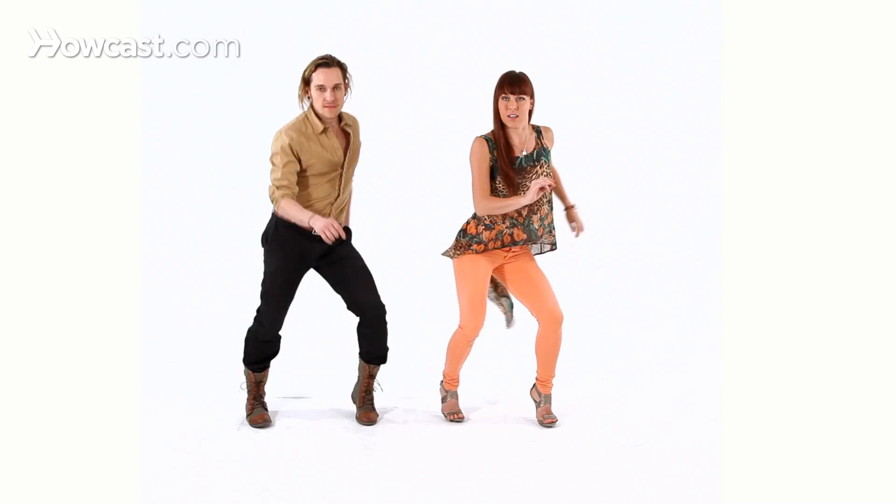So let's just do the first part: and one, and a two, and a double step, one, and a two, and a double step.